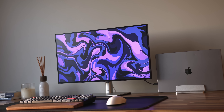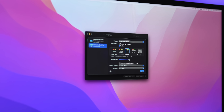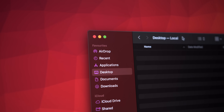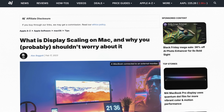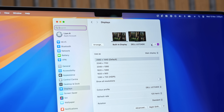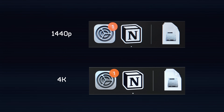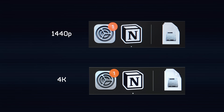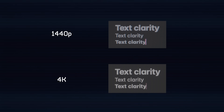For Mac users specifically, this is actually a really interesting change, because all the previous versions of this monitor have been 4K. Although 4K gives you more pixels and sharpness overall, because it doesn't scale perfectly within macOS, you'll notice a little bit of blurriness in UI elements and text. 1440p, or QHD, on the other hand, scales perfectly within macOS, and as a result, I found that in terms of sharpness and text clarity, there's surprisingly less of a difference than you'd think between 1440p and 4K when using macOS specifically.